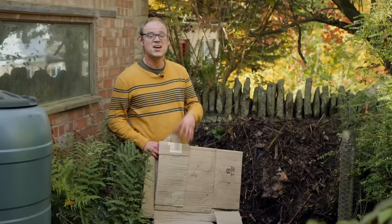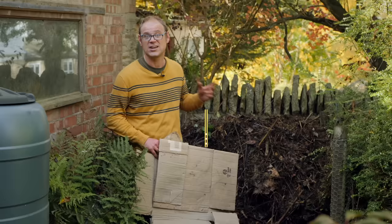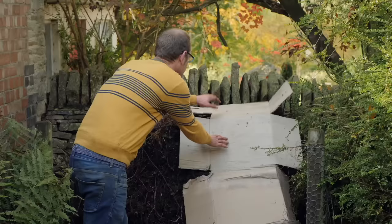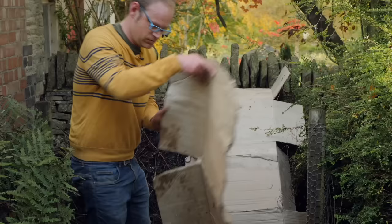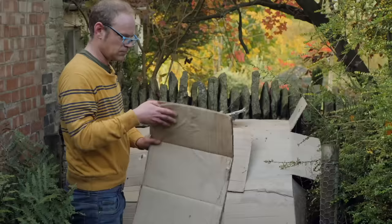To cover or not to cover? As we head into winter, it's a good idea to cover open heaps to both insulate them and stop them getting too wet from heavy winter rains. Insulating the heap keeps things active for longer as temperatures drop. You can use any sheeting or several layers of cardboard. If using old carpet, make sure it's natural fibers such as jute or hemp.